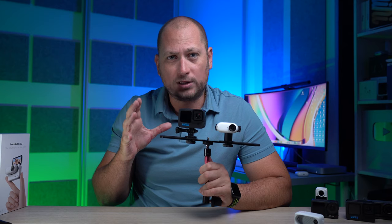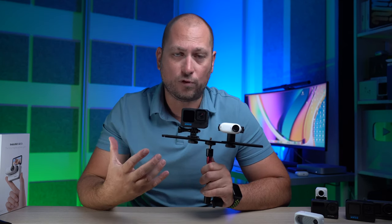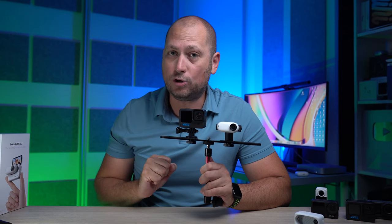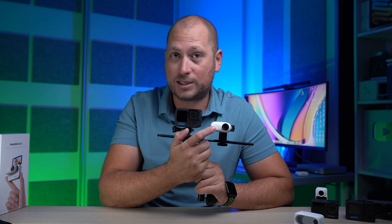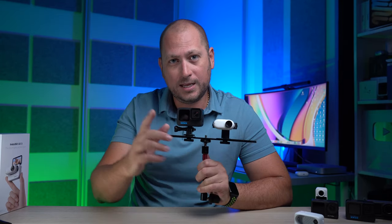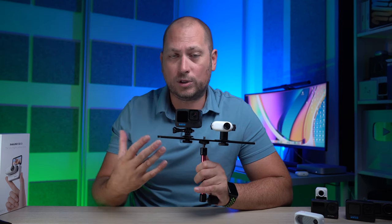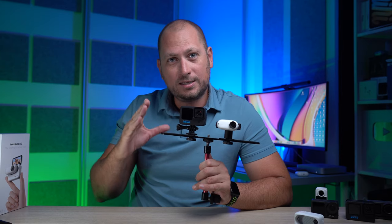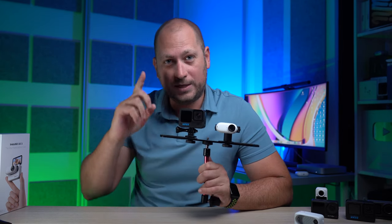Next I want to show you some sample recordings I've done during the day with both cameras, so you can see the video quality and also the video stabilization from both cameras. I was actually quite surprised how good the video stabilization from the GO3 is when compared to the GoPro 11 — I was not expecting it to be this good considering the camera is so tiny. Let me show you some sample recordings done at the maximum recording resolution for both cameras.